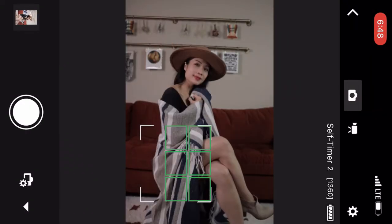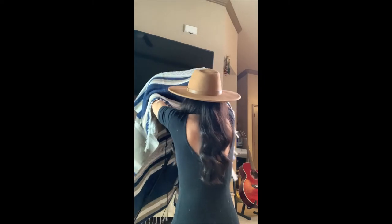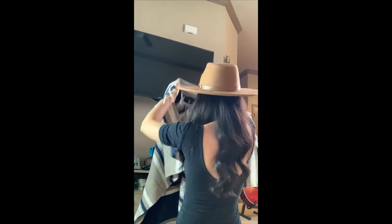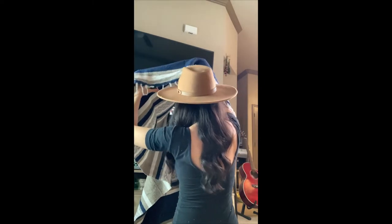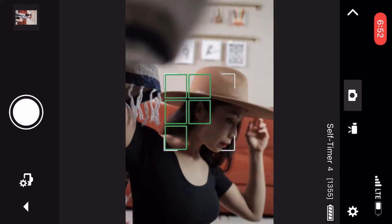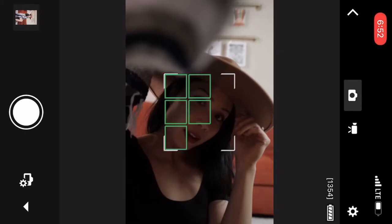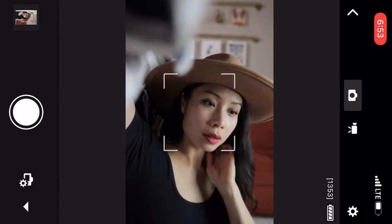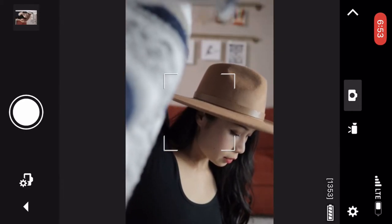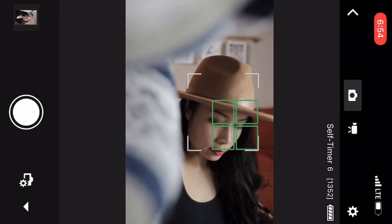I got the idea of putting the blanket over the camera — I wanted to try this because I always love putting objects in the forefront of me. I think it's really cool how it gives the photo more dimension. There wasn't a lot of light coming in to brighten my face, so I had to hold the blanket up on only one side so the light can shine in my direction.